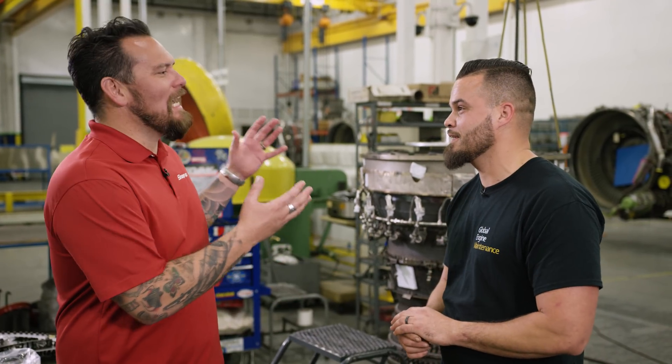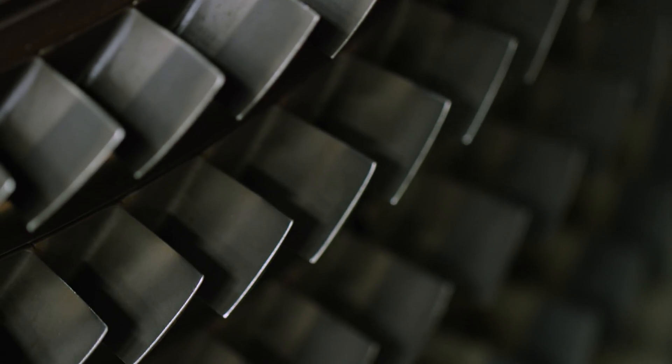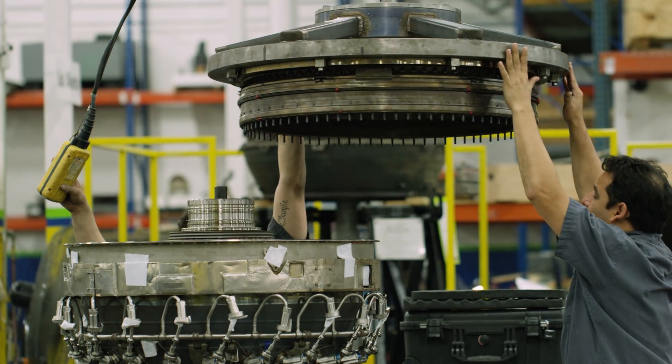Now we're in sub-assembly. This thing behind us looks like a time machine — there are so many moving parts. Here's where we build up our core. We start from the 409, blade it up, drop in the combustion and HPT, put in the forward cases, the rear cases, and we get a core build here.